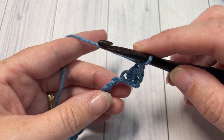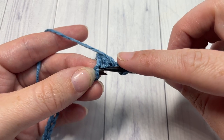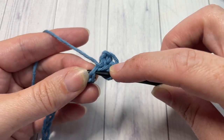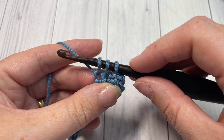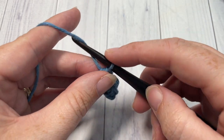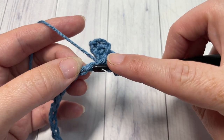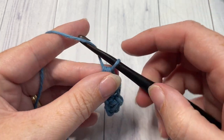Repeat that all the way across: after your chain one, over the next two stitches work a single crochet two together. Insert your hook into the next stitch, yarn over and draw up a loop, insert your hook into the next stitch, yarn over and draw up a loop — three loops on your hook — yarn over, pull through all three, then chain one. Repeat single crochet two together followed by chain one all the way across.